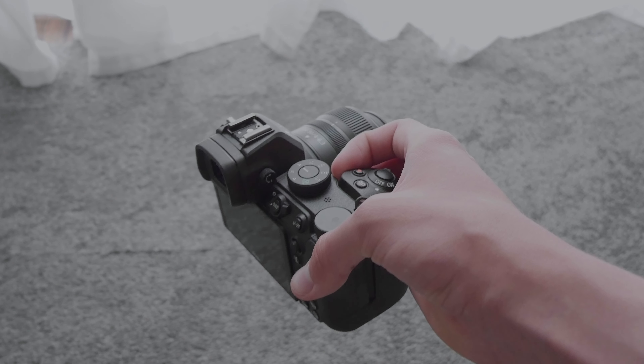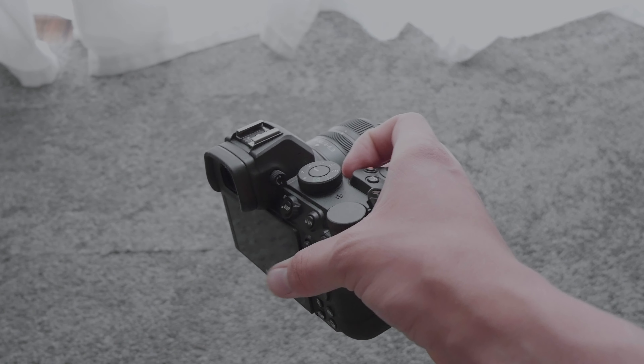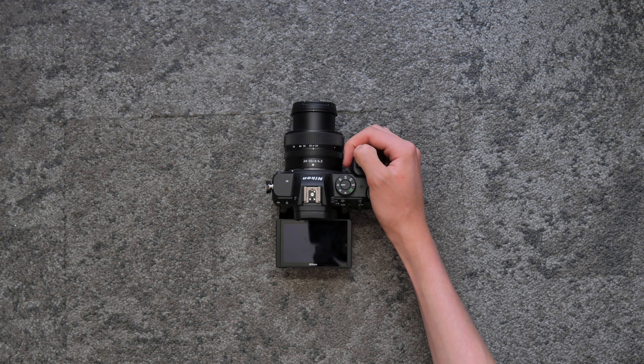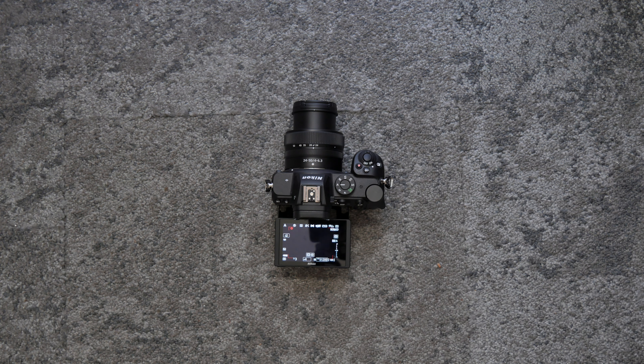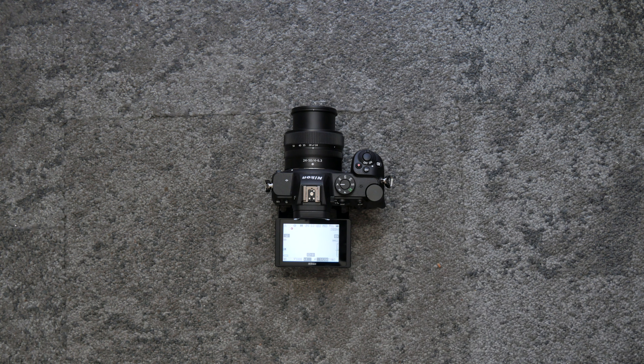Hey guys, welcome back to another video. This is the Nikon Z5 and it sure packs a punch. To turn on the camera, turn this dial clockwise and take off the lens cap by squeezing and pulling.